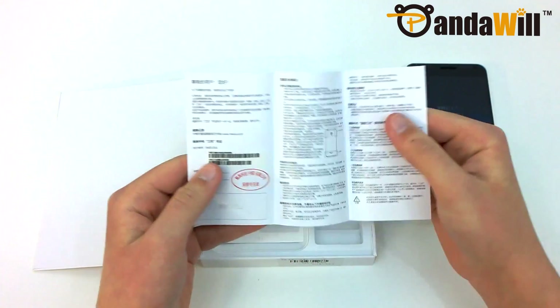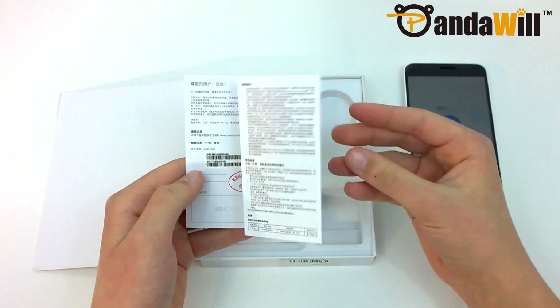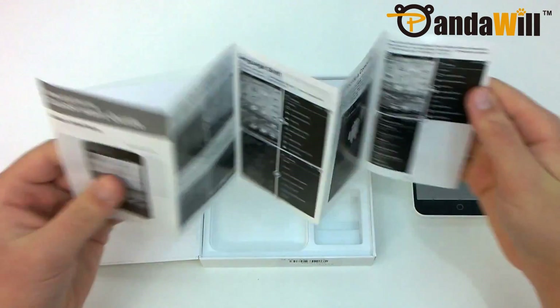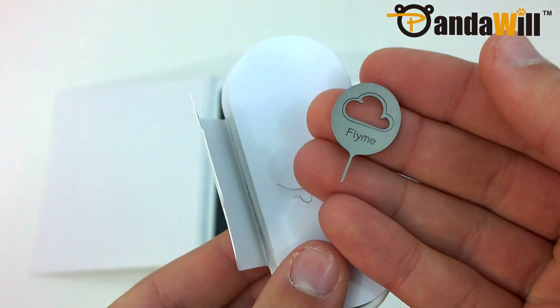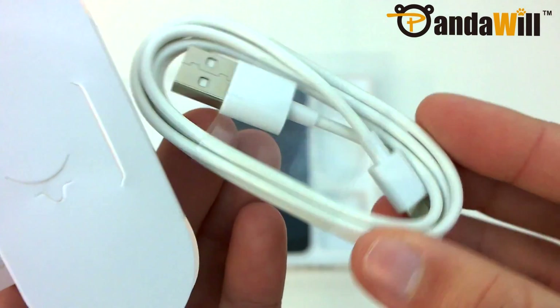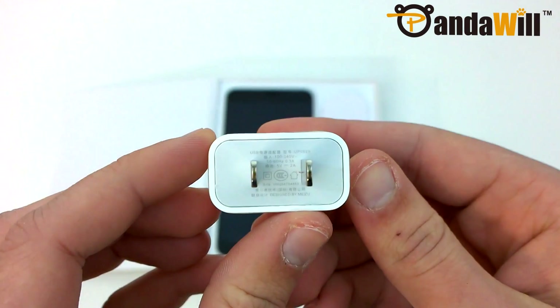If you purchase the Meizu M1 Note from Pandawill, you will receive a Meizu warranty card, a Pandawill quick start guide, a SIM door eject tool, a micro USB cable, and a USB-AC adapter.